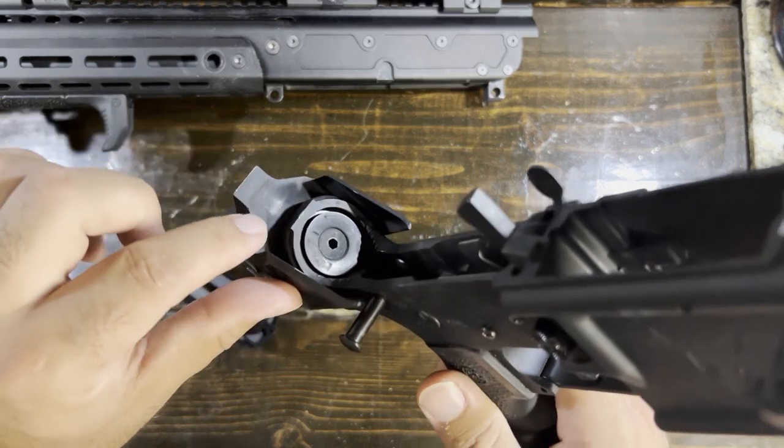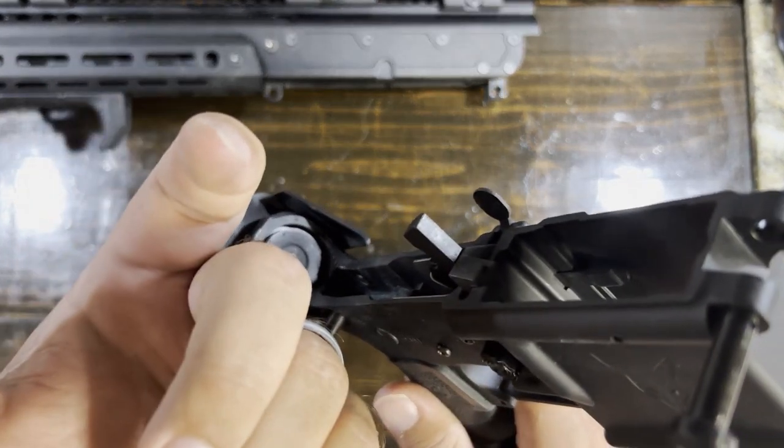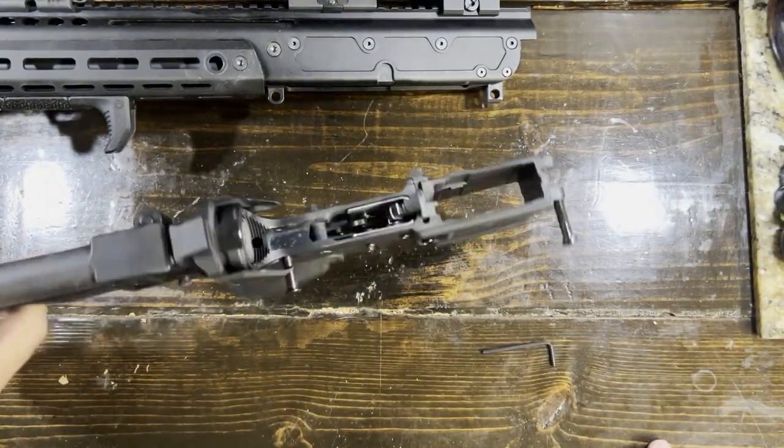You can always clean up here too because that's where gas is blowing back — you can see it there. So you want to clean that out. Typical, normal cleaning stuff there, nothing really new.